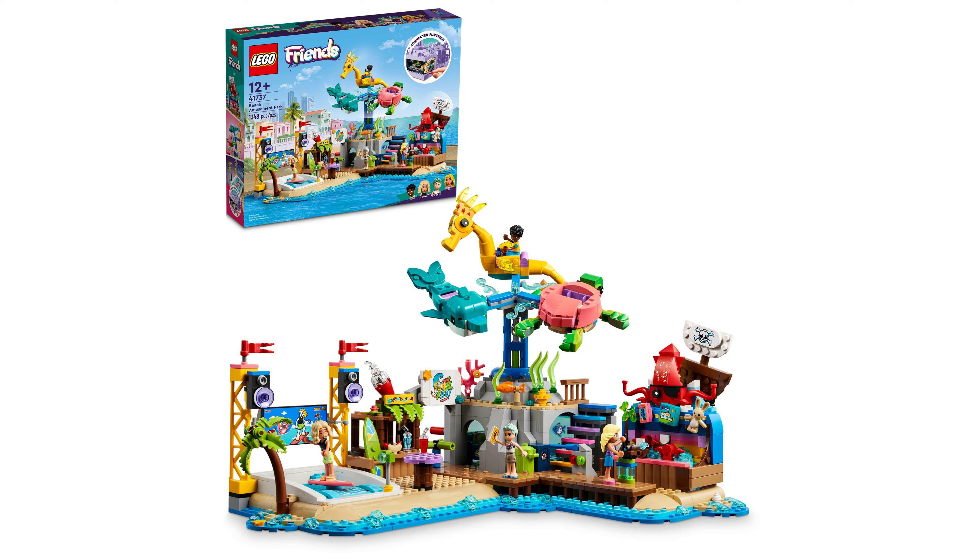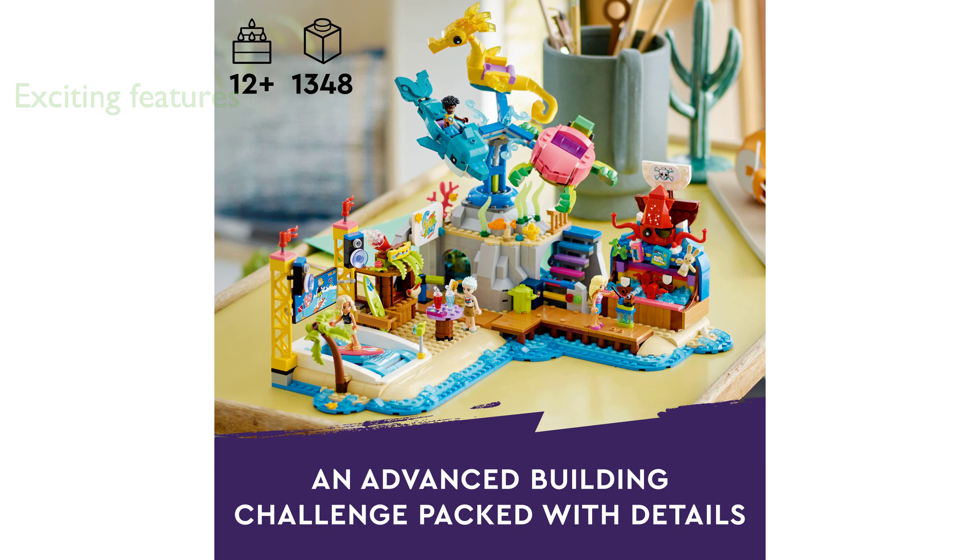The LEGO Friends Beach Park 41737 is an advanced building set designed for older kids, particularly those who enjoy problem-solving and technical challenges. This set is packed with exciting features such as a dual-rotation carousel, a wave machine with a moving surfer, and a shooting gallery game, all of which are enhanced by the inclusion of LEGO Technic elements.